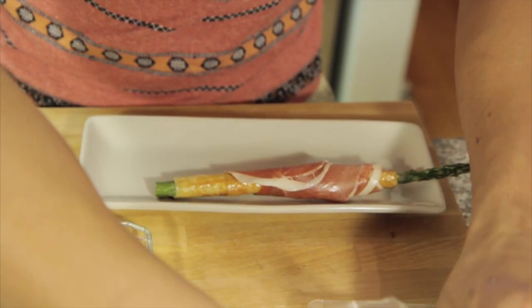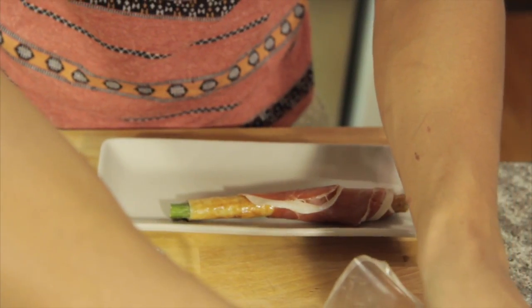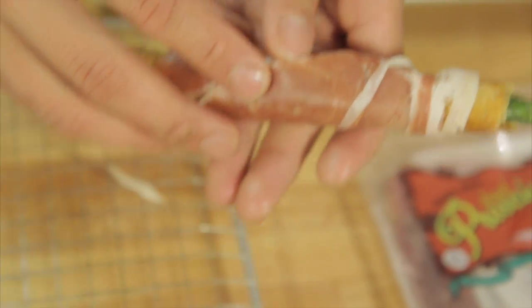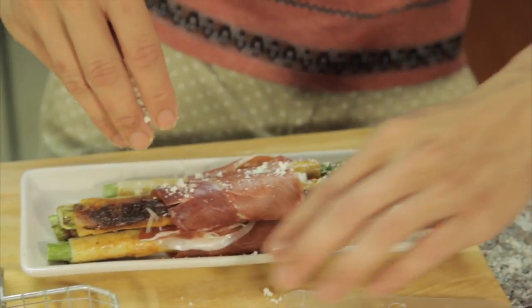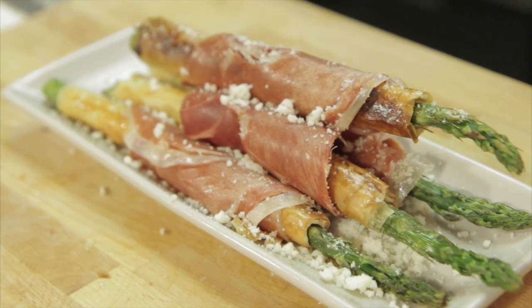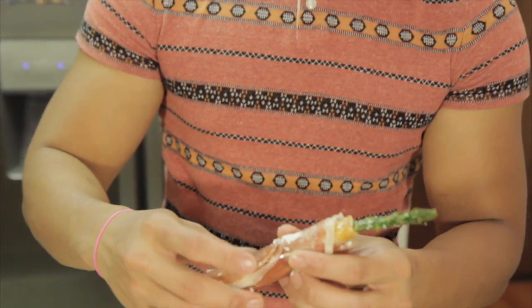Nice meaty layer and the crunch. If you have a thinner slice you could find, use that one. Nice little pecorino. Nice little piece. Nice little bite of prosciutto.